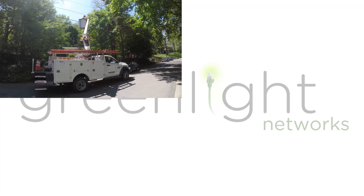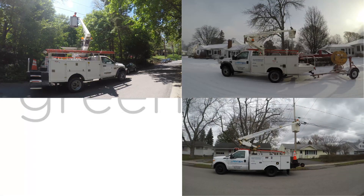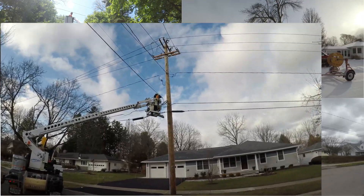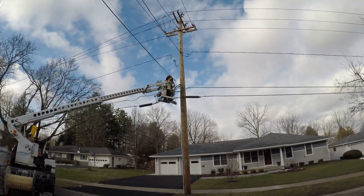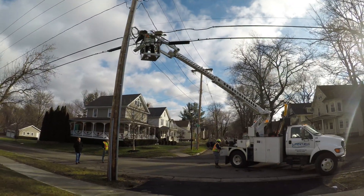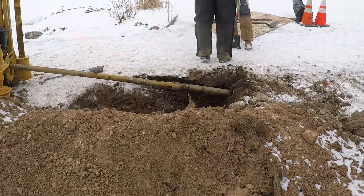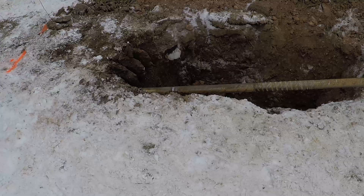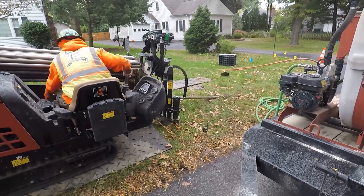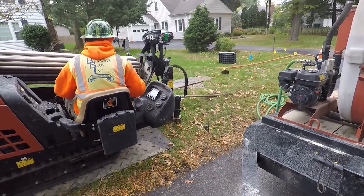Our construction team will begin installing our network fiber for your part of your neighborhood on a street-by-street basis. This can include aerial construction, where we attach our fiber to utility poles in the neighborhood. This can also include underground construction, where we'll set up a directional drill in your neighborhood and drill underneath the street to place our conduit and fiber. Underground construction does take longer than aerial construction and is used when a neighborhood was built with underground utilities.